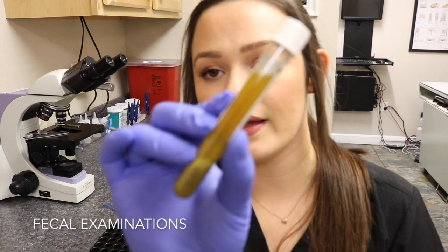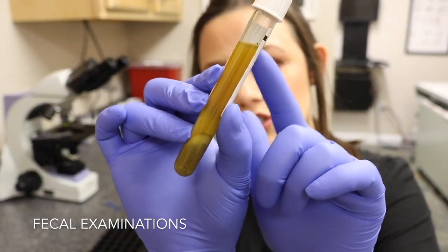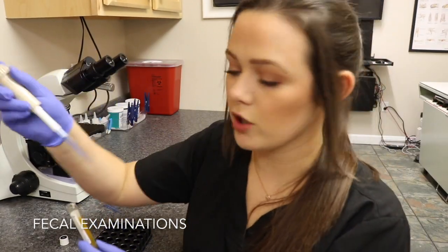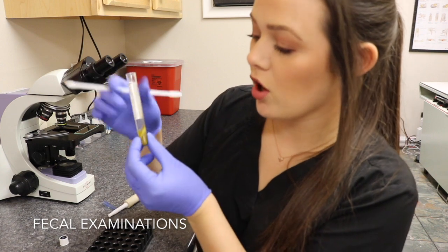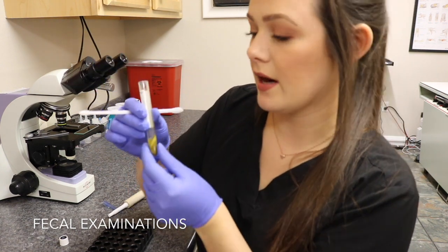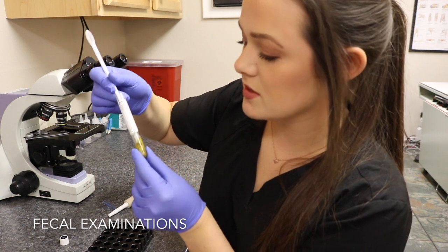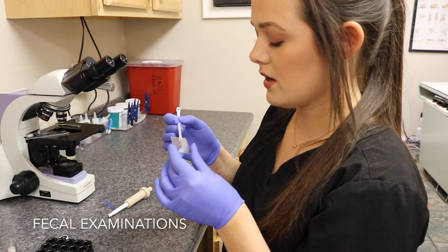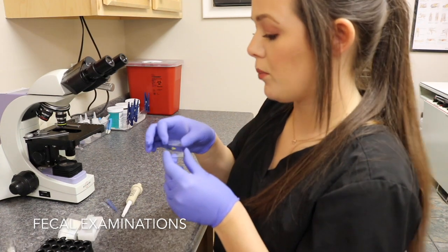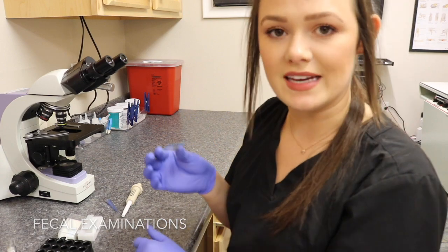Once the solution has spun for five minutes it will look like this. I remove all the extra fluid by pipetting it out without disturbing the sediment at the bottom. I take a fecal loop and take the first layer off of this sample, place it on a slide, put a cover slip over the sample, and then examine the sample for parasites.